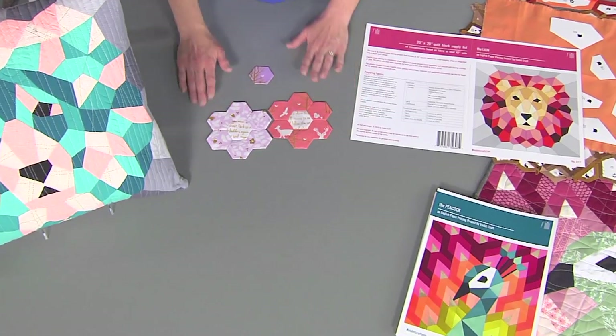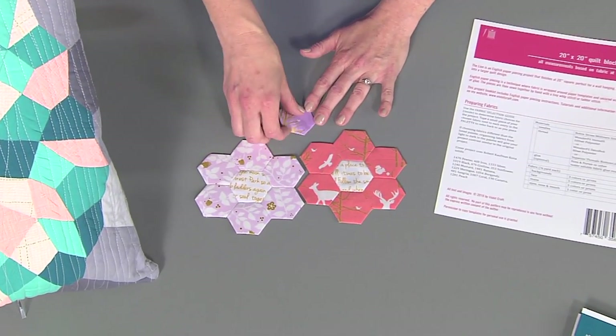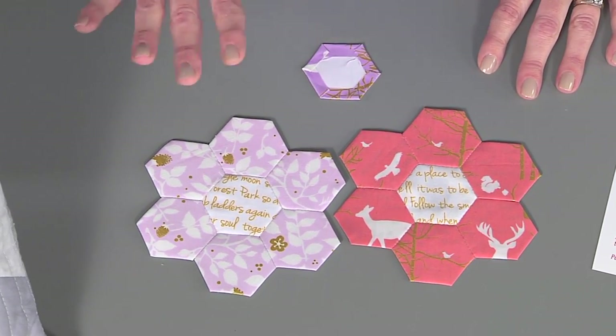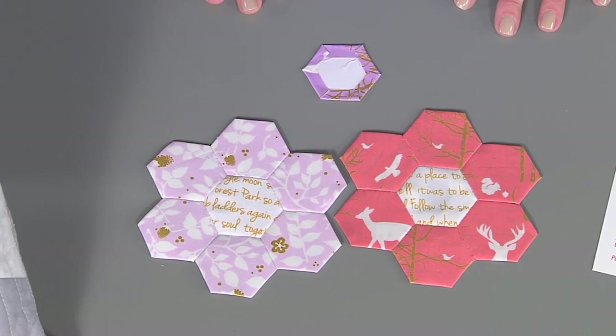What I started to see everywhere were hexagons and different English paper piecing designs. This is one that you might have seen before — a basic hexagon done on hexagon templates. When they're put together in this design, it's called a grandmother's flower garden. This has been around for decades, so this is not something new, but I really wanted to put a spin on it and do something a little different.